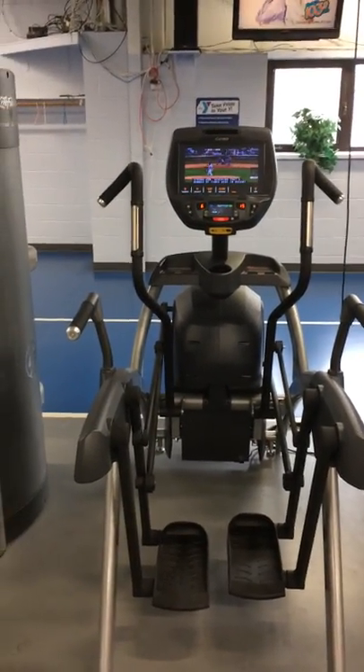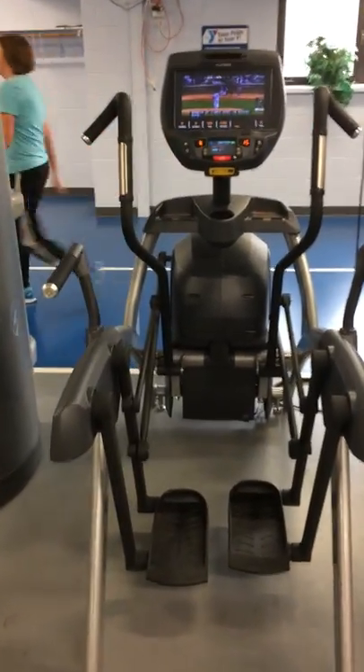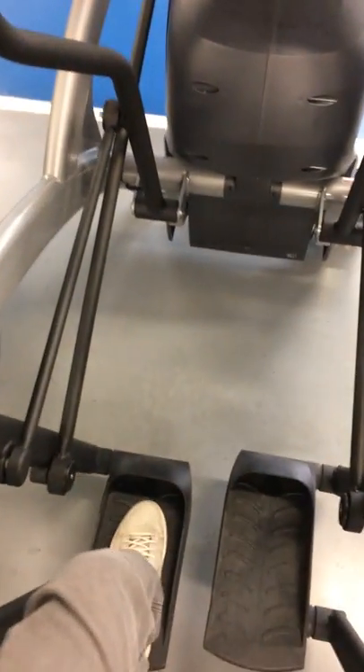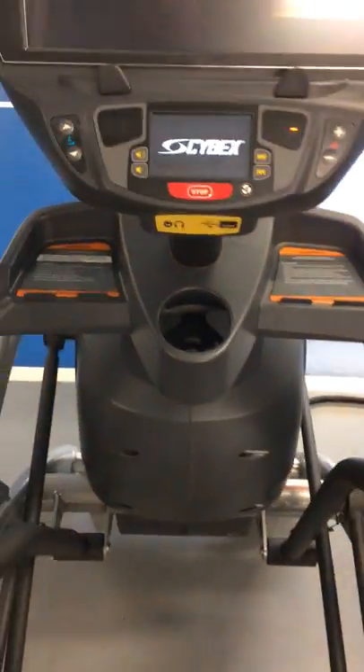So this is going to be 101. As you come up to the piece of equipment, you're going to step your left foot on — or right foot — then put your hand firmly on the handlebar, hand firmly on the other one, and step on with the other foot.